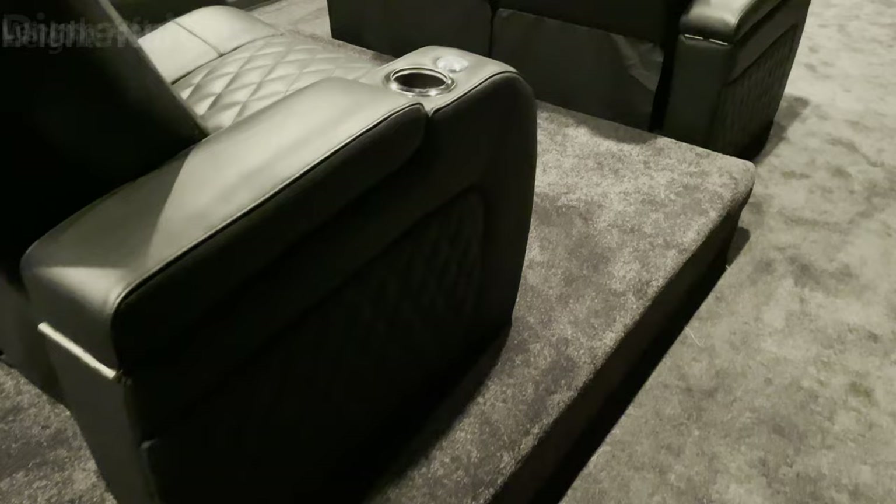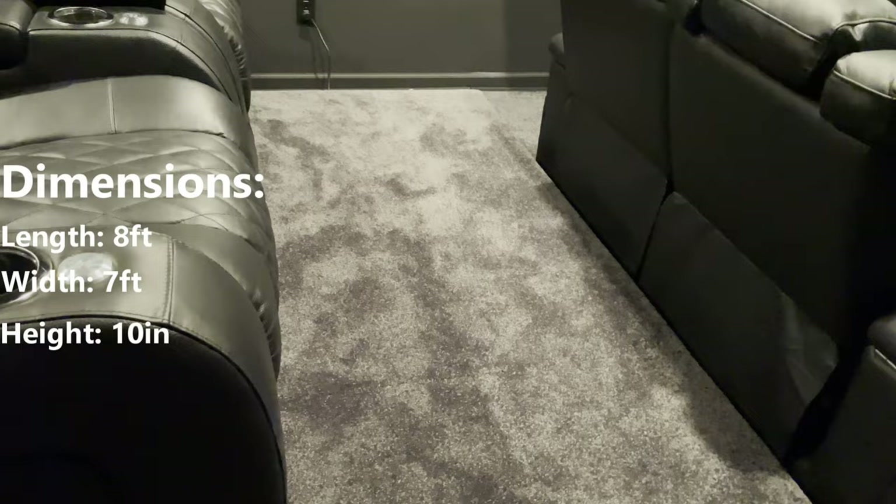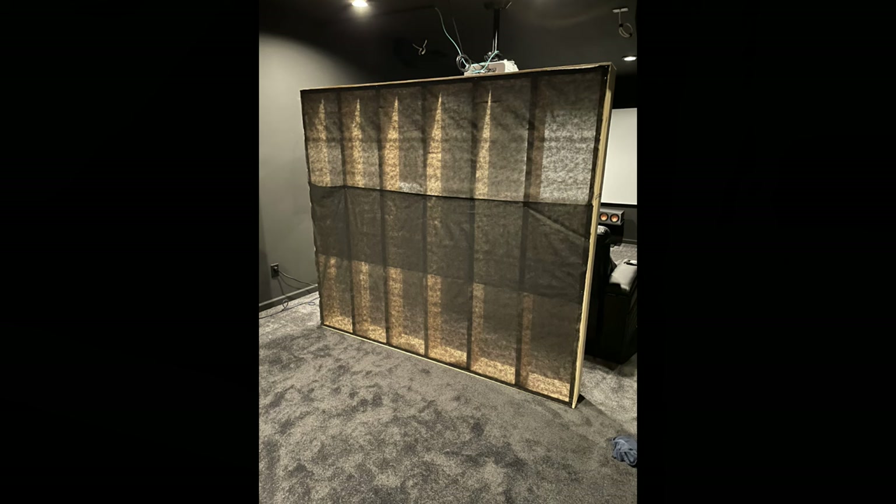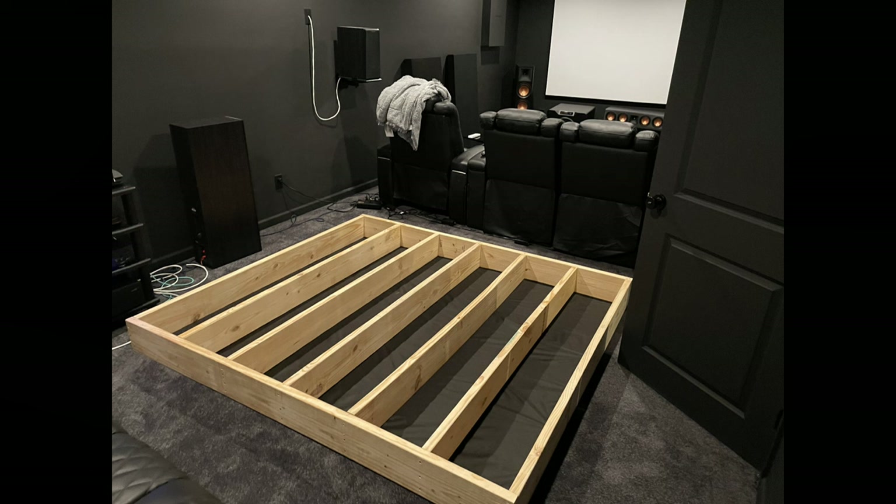The riser was another DIY — I really had to have it because my room just isn't that wide. The riser is 8 feet long by 7 feet wide by 10 inches high. To figure out the height, I sat in the chair and stacked books on top until I could see over the front row, then measured from there. I used 2x12 boards for the frame and cut them to fit my 8x7 foot design.